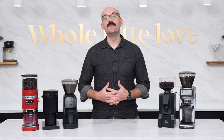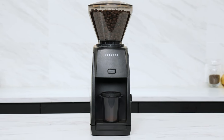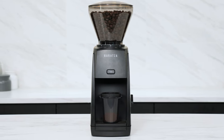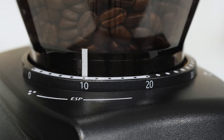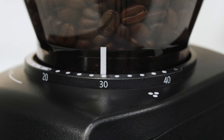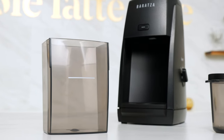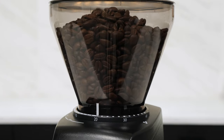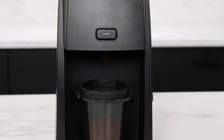The Baratza Encore has been ubiquitous in the world of homebrewers for over a decade and introduced in 2023 is the updated Encore ESP. The Encore ESP takes the same grind consistency that customers have grown to love and adds increased resolution when dialing in for espresso. You have 41 stepped grind settings with settings 0 through 20 dedicated for espresso and 21 through 40 for coarser grind sizes from drip coffee all the way to cold brew. Also new to the Encore ESP is the addition of a handy dosing cup for espresso grinding. The grinder is hopper fed and the 40 millimeter conical burrs grind for espresso at a rate of about 1.2 grams per second.